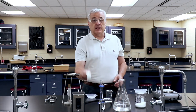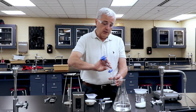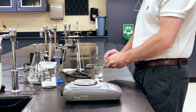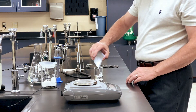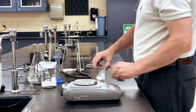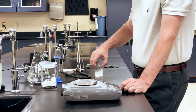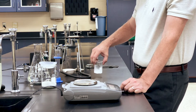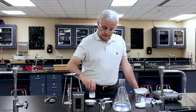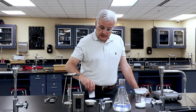I'm not going to try to mix in the dish. I'm going to mix in a beaker. So I'm going to put the water in the beaker, add the salt to the beaker, and then agitate it — just swirl it until it all dissolves, creating a very high concentration of sodium chloride in the water.